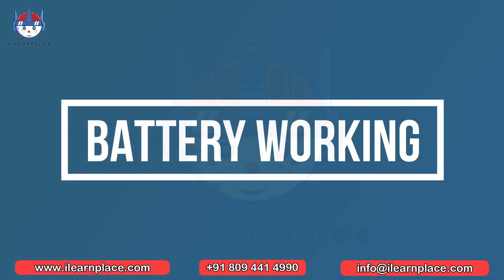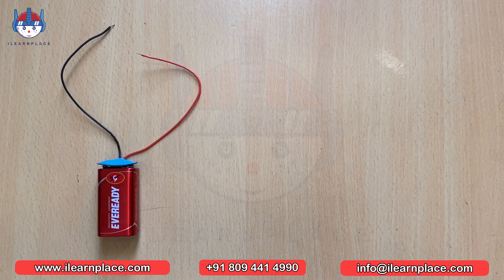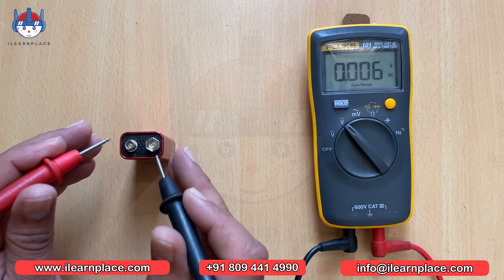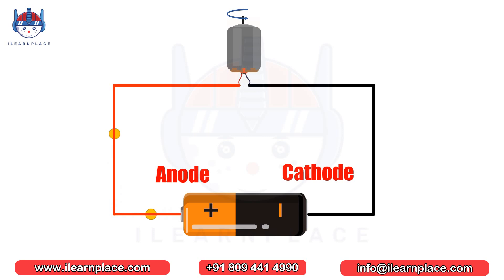Let's get started with battery working. Have you ever wondered how batteries work? We'll be discussing the basics of batteries and how to measure their voltage. A battery has two electrodes, a positive and a negative. When a device such as a motor or bulb is connected between these electrodes, current flows from the positive to the negative terminal through the device, and in this way the device starts running.